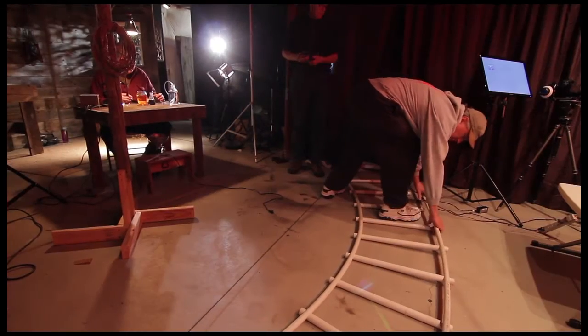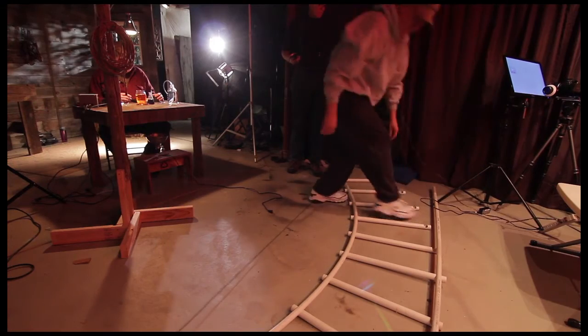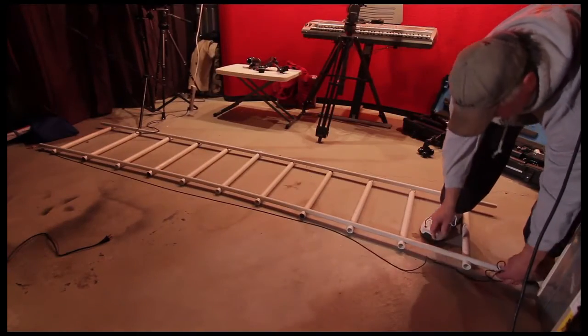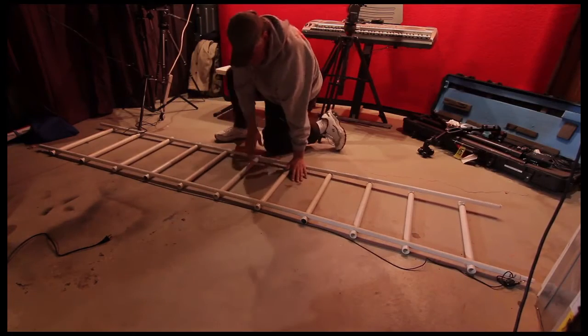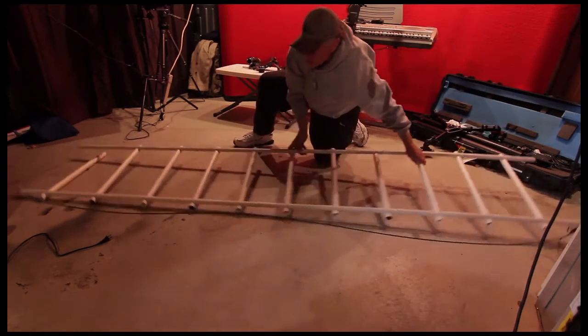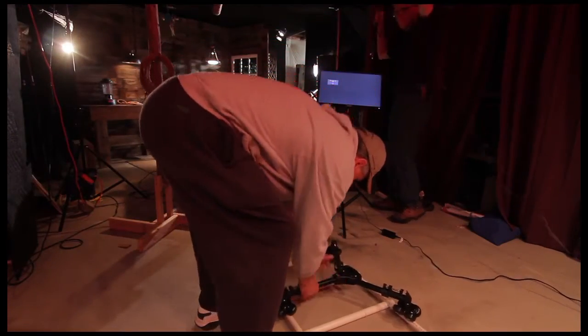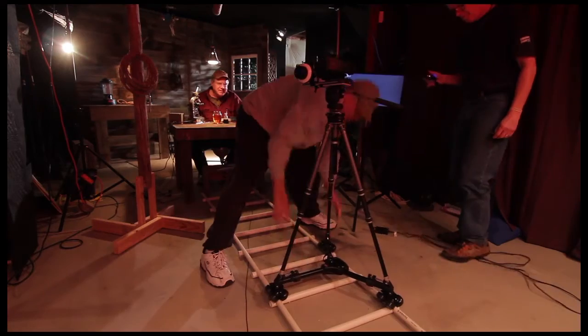The next shot requires a straight track, so I'm going to take the center rails and unsnap them and put them into a straight track. There you go — that quick, easy. Now I have my straight track for a dolly push-in, just to give a real dramatic movement toward Dave once he realizes everything's going bad.